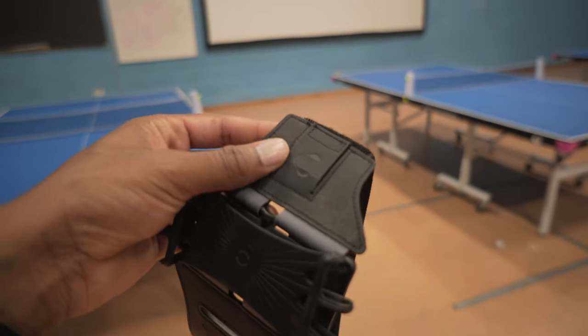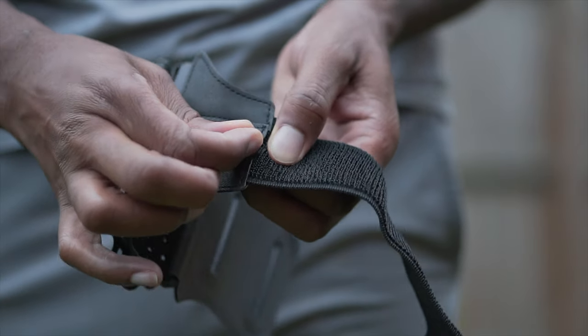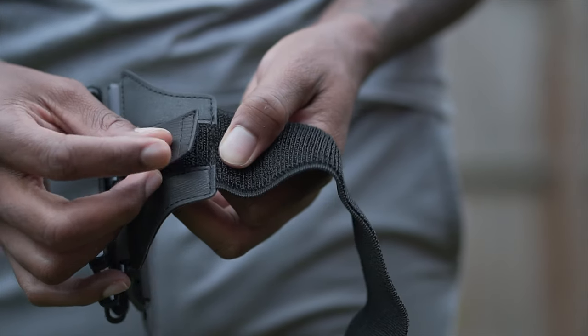Over here you can see if you do have wired headphones you can plug your headphones in and strap all the loose wire in here so it's not going to get tangled up and whatnot.